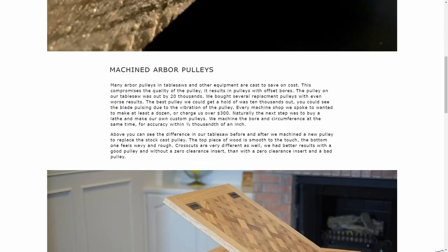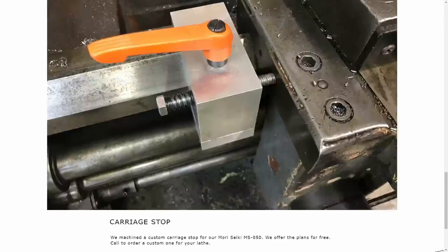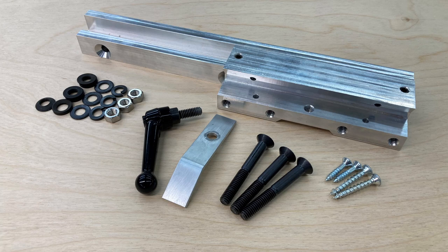If this Kickstarter is successful, we will also set up a section on our website where you can order extension tables and mounting brackets in various lengths, as well as replacement parts. So if you'd like to see these tables in production, please support this Kickstarter. For pre-order, we have several options, including a full 24-inch extension table set and a full bracket set without the wood, for you to make your own custom wood for your table.